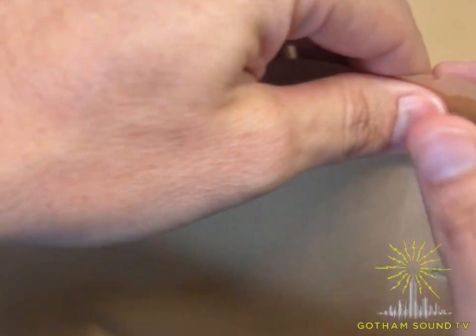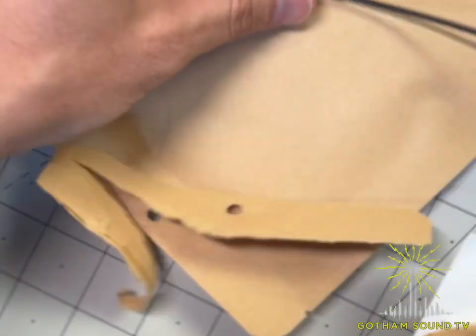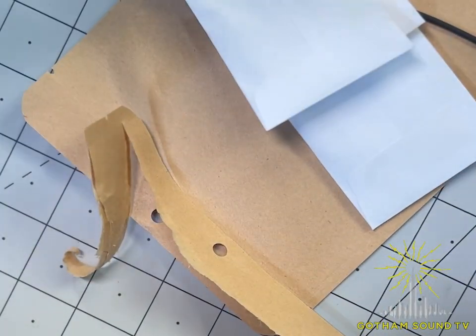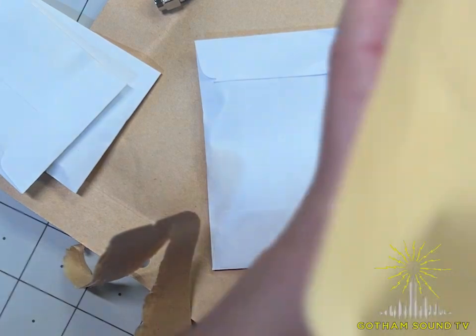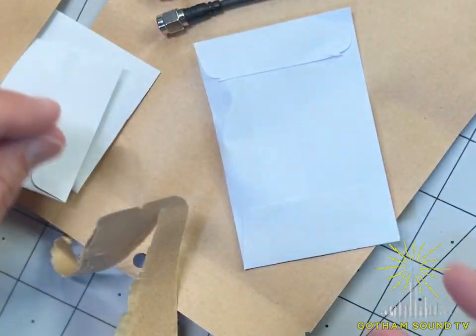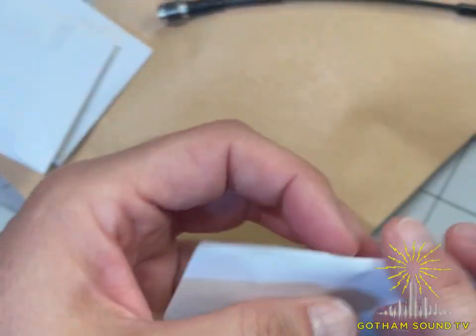Inside we've got two nondescript envelopes. Opening those up — I imagine these are the antennas — and yes: we've got a very long antenna for VHF, about 17 inches, plus a standard UHF antenna and yet another UHF antenna, as well as a couple of different pouches.